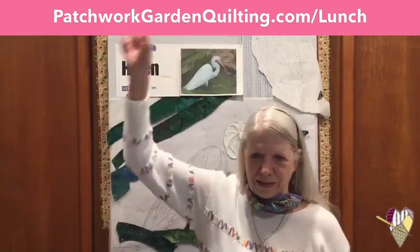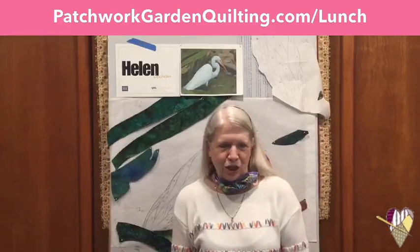I'm going to show you some other examples and talk through. You have an interactive page, and at the top of your screen you'll see that link: patchworkgardenquilting.com forward slash lunch. That's your interactive page that has all today's featured items, and in your featured items today, you get 10% off if you purchase those by midnight tonight. We hope that you will take advantage of that.